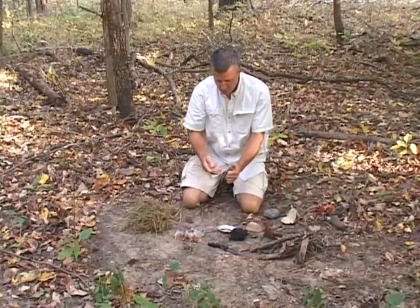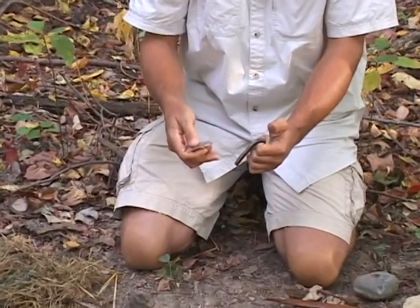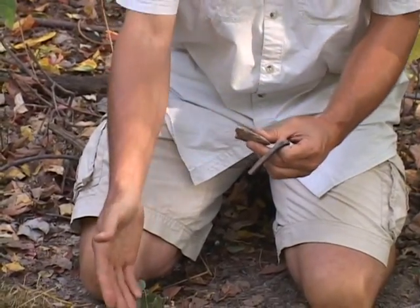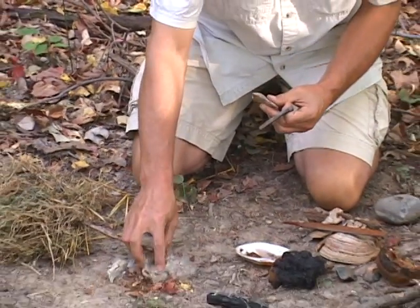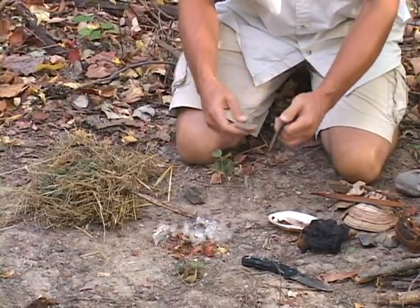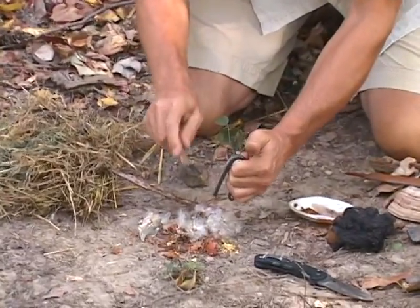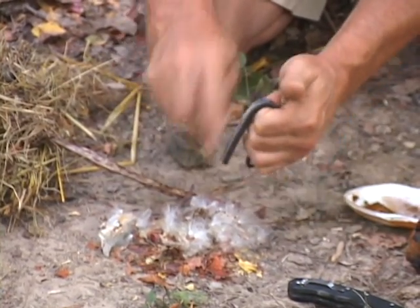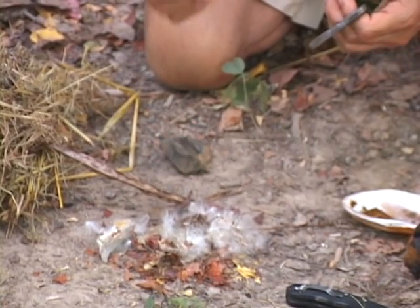The trick is to get these sparks coming off the steel to catch into something that's actually going to take. A lot of things that seem like they would work really well for catching a spark — for example, I've got some dried leaves ground up, some milkweed seeds that are all dry. That looks like a beautiful place to catch a spark. But although I can get sparks to land there, they don't want to catch on fire. You can try to get some air going and do that all day long, and it ain't going to happen.